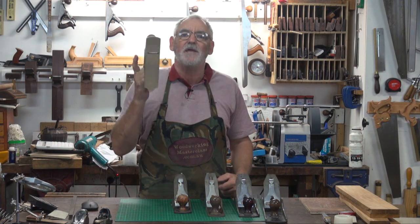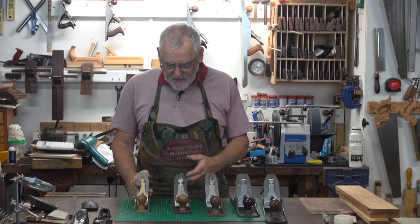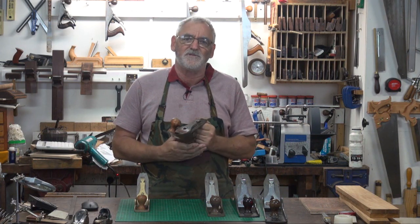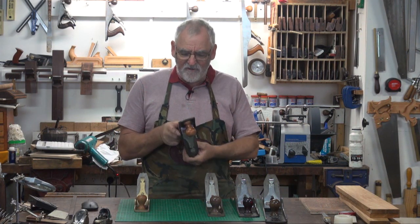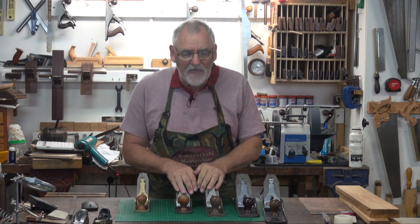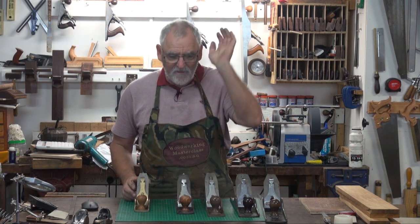We'll start off with the number three. A number three is a smoother. A number four is also a smoother, but it's sold as a handyman plane, which means it's a bit of everything. And by being a bit of everything, it really doesn't do anything — that's my opinion of the number four. They are most prolific; if you go anywhere, nearly everyone's got a number four plane, whether they use it or not.